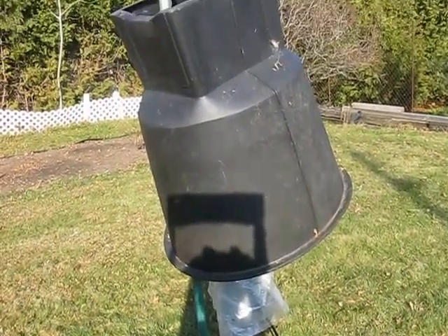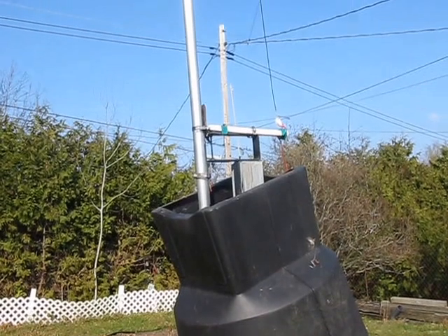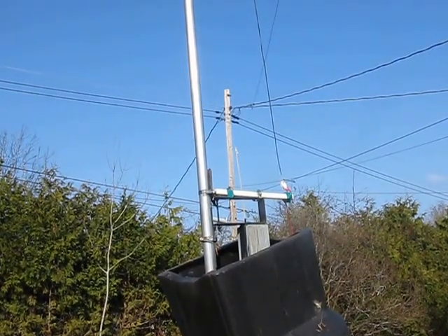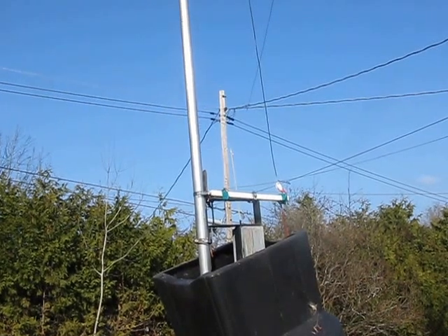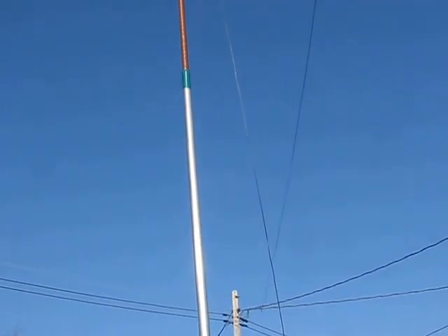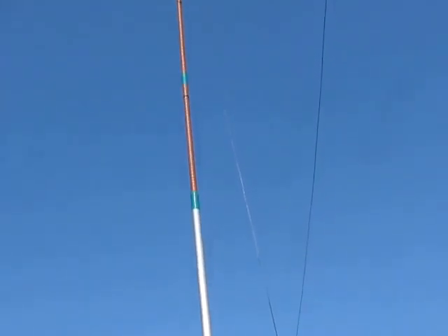That's a four by four with a bracket, and there's the support for the inverted L, which is made out of one and a half inch steel. And as it goes up, it turns into a fiberglass pole. So that's the antenna.